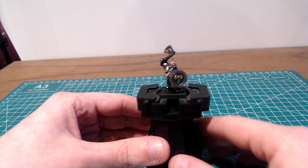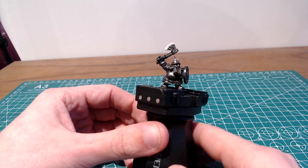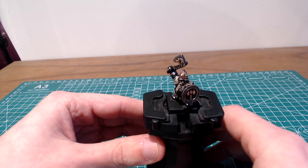Today we're going to be looking at how to paint this classic metal Ironbreaker from 6th edition Warhammer Fantasy.